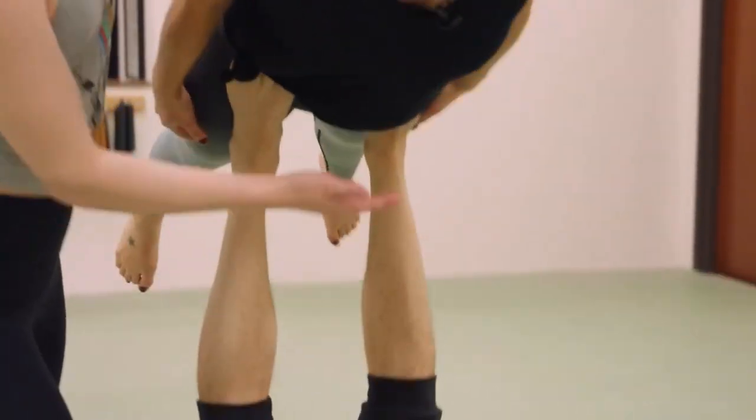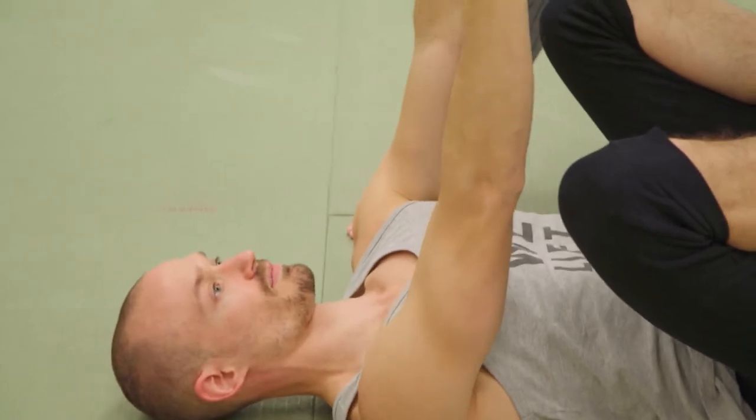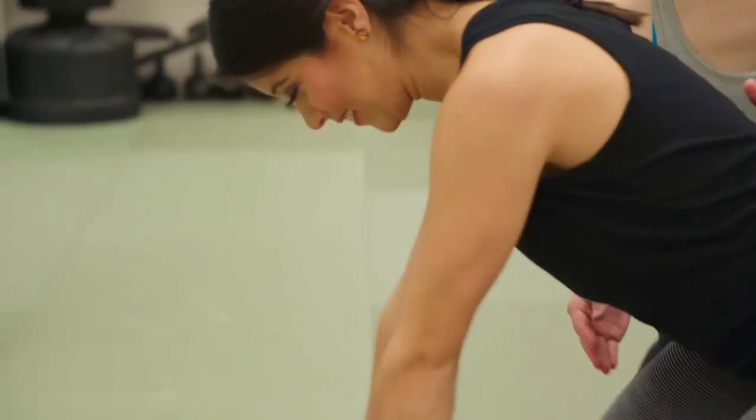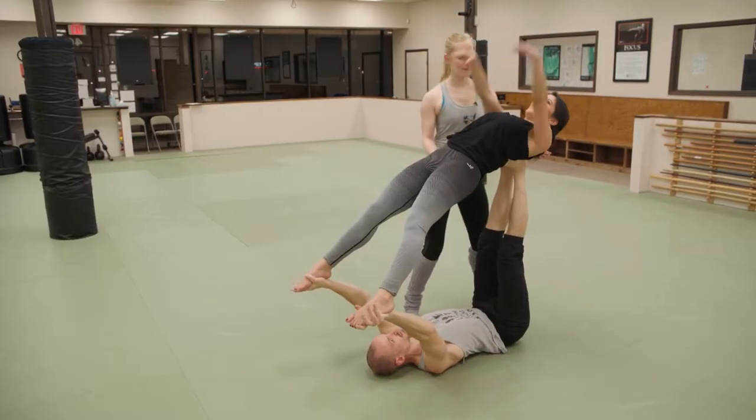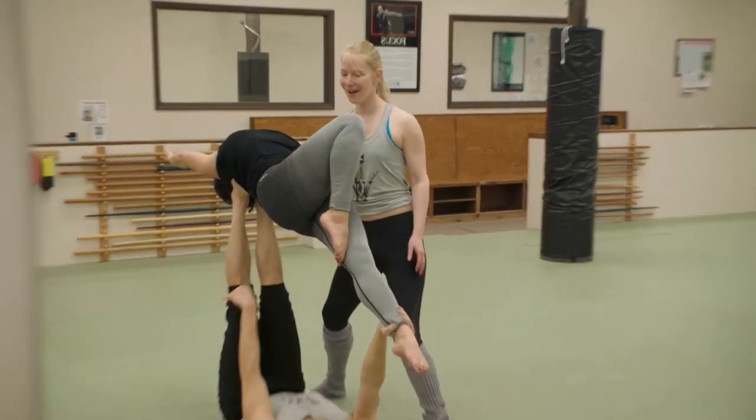Acro Yoga takes trust, communication, and confidence in yourself. Fortunately, my partner was pretty perfect for me, and that had me feeling pretty ambitious. Oh my goodness, I hope I look like a mermaid!